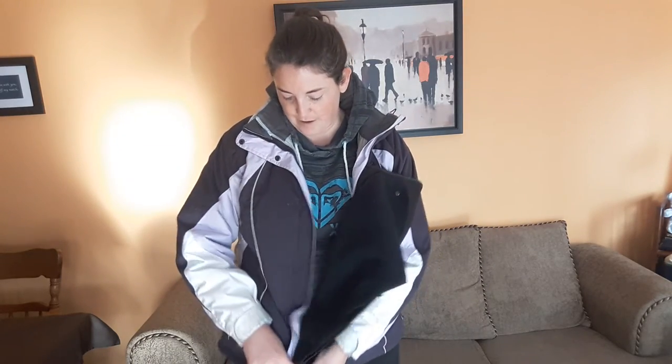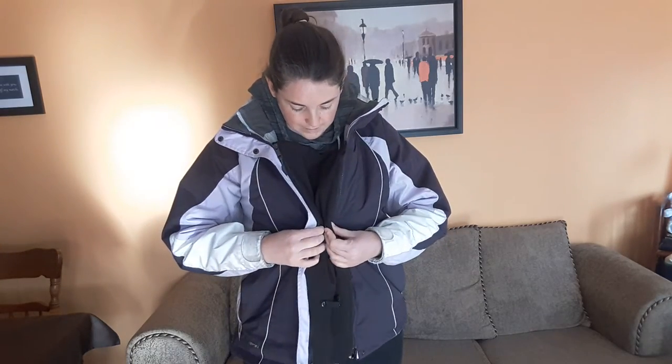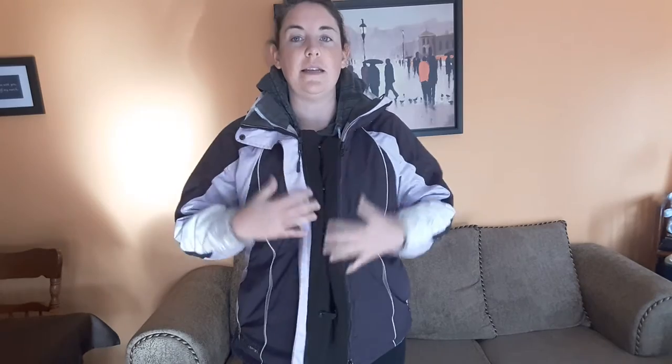The only downside I found was, especially when you have a belly, trying to do this underneath your belly and see what you're doing. But once you're zipped in, you have all this extra space, and you can adjust it however you need it while expecting. If it's more just your belly that you need to cover and you don't want all this extra space at the top, it's got these handy-dandy little snaps. So it's tight at the top, with room at the bottom for your stomach to extend. It's awesome.